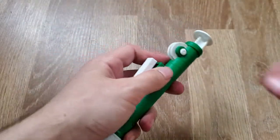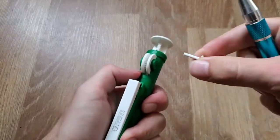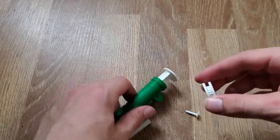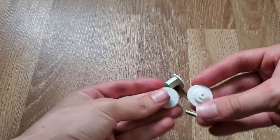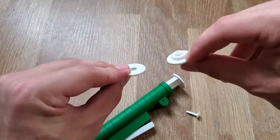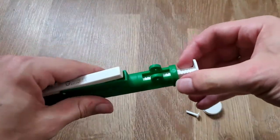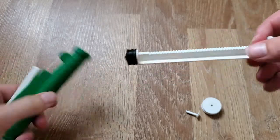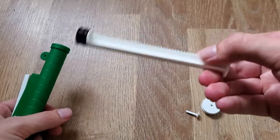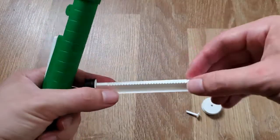To take it apart, I start by getting this pin out. Once the pin is out, this wheel comes right off — it's actually two pieces, which makes it even easier to recreate with a 3D print. You can then pull out this part, which is the syringe, basically like you would see in any syringe, but this one has gears on it so you can control it more precisely.